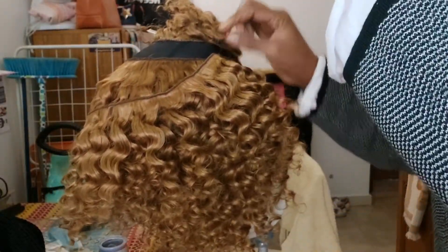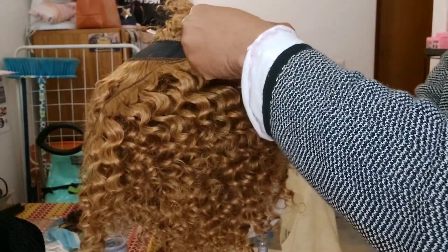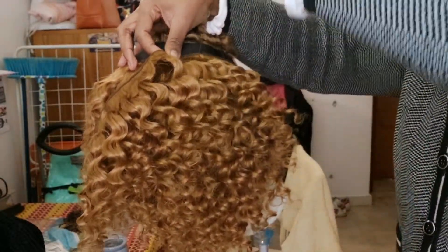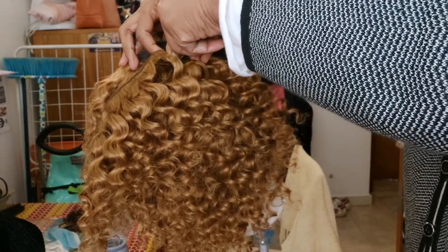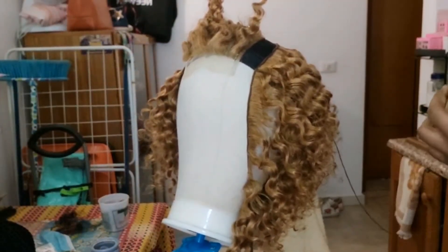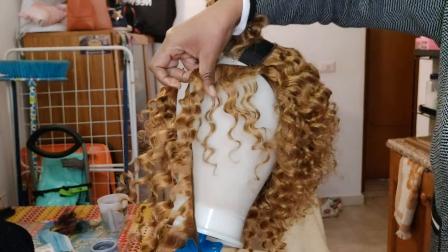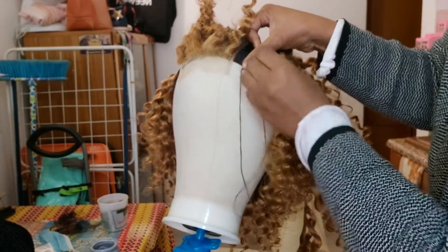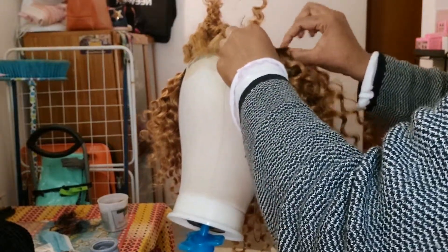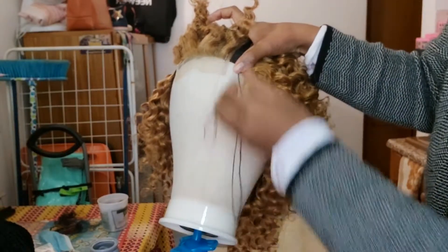Do you guys notice it looks very very small? I'm going to change my thread. So if you get to the front and you want to turn, be careful so that place will not lock. Just sew a little bit, then you drop your thread. Then be careful - very very very careful - so the hair won't snag.